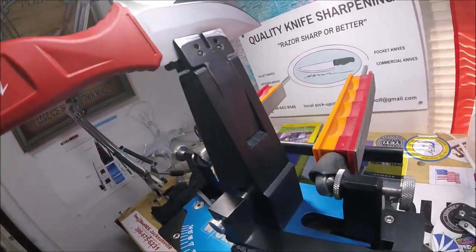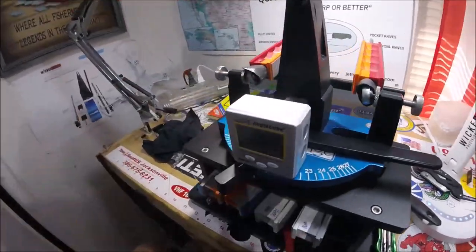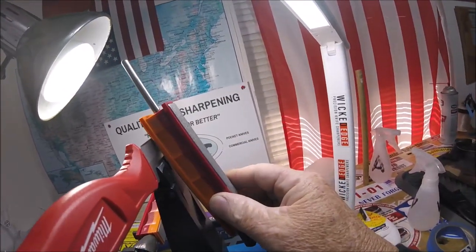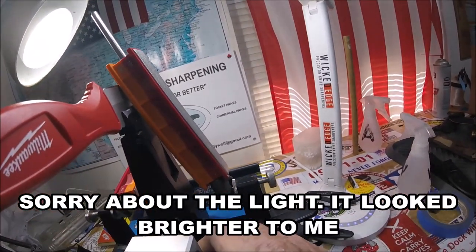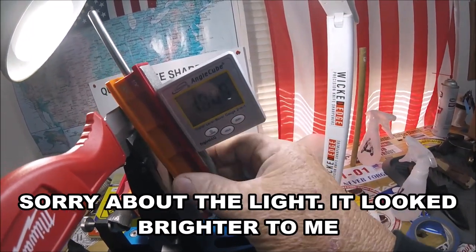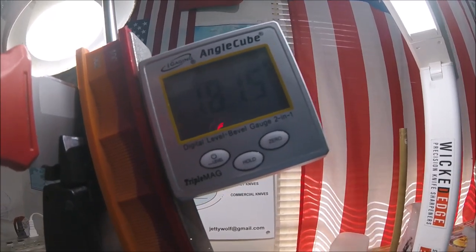Isn't that something — I would not have thought this was a 19 degree, because utility knives usually do not have such a tight angle. What I'm going to do is use my angle cube, level it out, set it on there, and hopefully you can read it: 18.15 degrees. That's the angle.